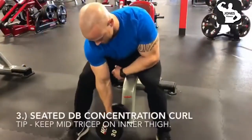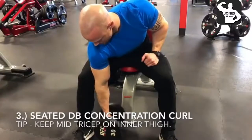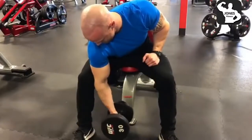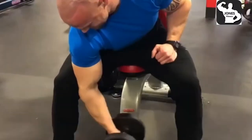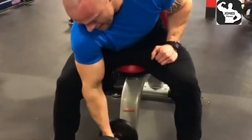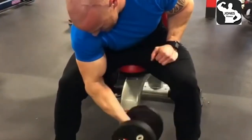The third exercise is going to be seated dumbbell concentration curl. You might have seen these before, but I see a lot of people doing them wrong. A tip to keep in mind is keeping the part of your triceps on the inner thigh. What I see happen frequently is some guys get their elbows on the inner thigh and try to really use leverage to get that dumbbell up. No momentum here — really trying to keep your arm horizontal, and same thing: if that pinky rotates a little bit more towards the ceiling, you're going to feel that contraction way more in the peak of the biceps.